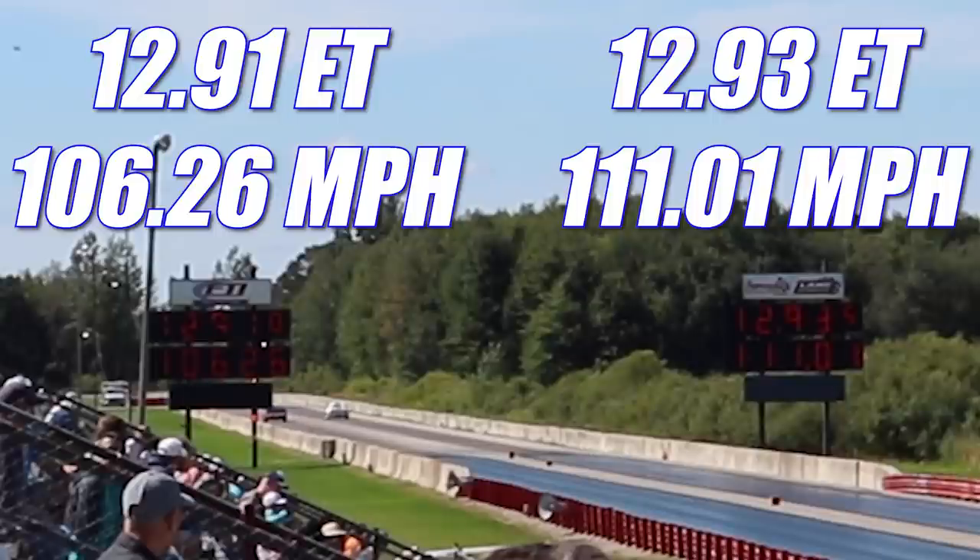The first round turned out to be an absolute nail-biter, with the Hurst Olds taking home the win, running 12.91 seconds at 106.26 miles per hour. Meanwhile in the other lane, the Trans Am was hot on its tail and catching up real quick, running 12.93 seconds at 111.01 miles per hour. Let's see if that Pontiac can redeem itself in round two.